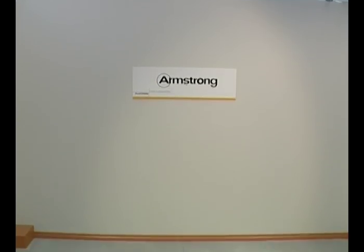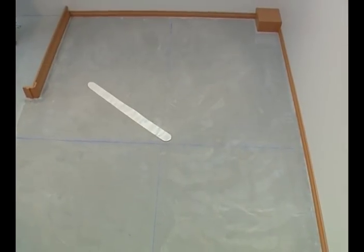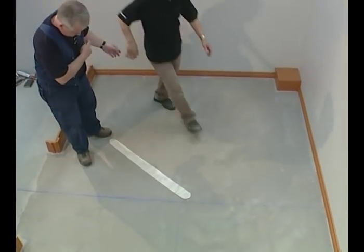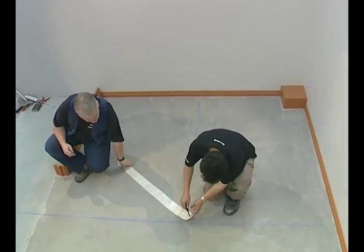For an angled installation, find the centre of the room in both directions and strike two chalk lines. Using material that won't stretch, mark four arcs across the lines. Then using those marks as a centre point, mark intersecting arcs between those.